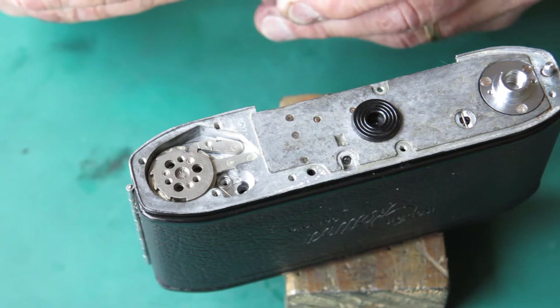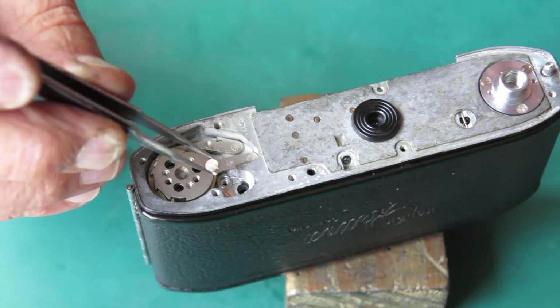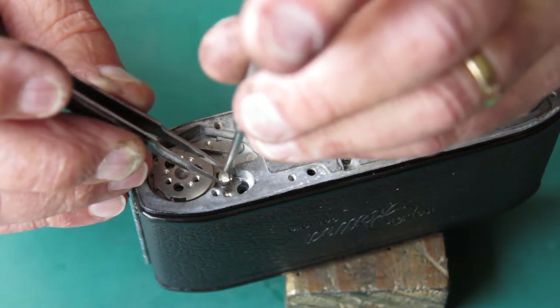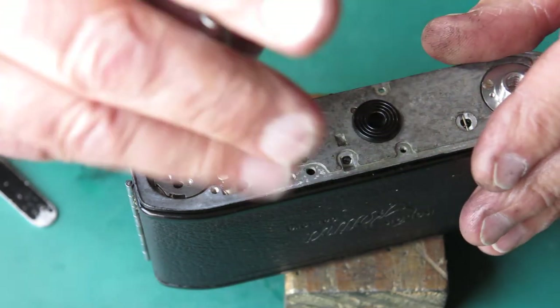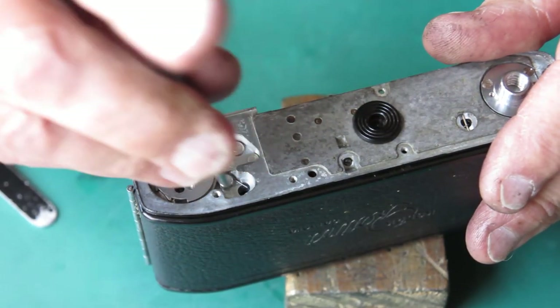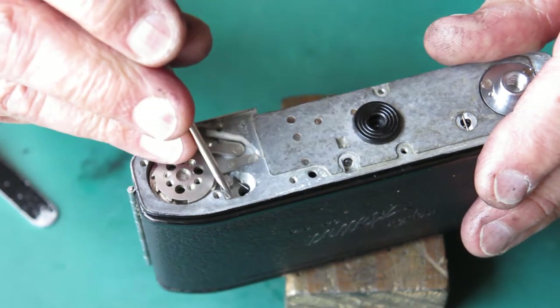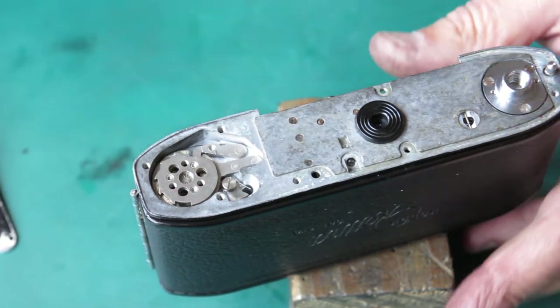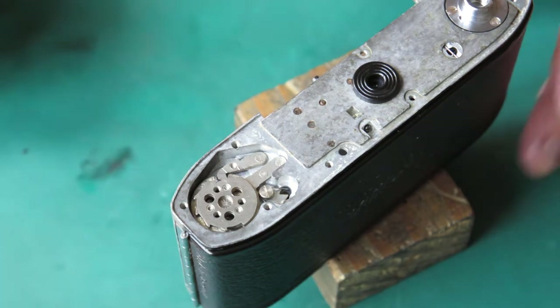So there's the return spring and the screw that holds it in place — a shoulder screw. The spring must be free to move around one of the shoulders; the lever must be free to move around the smaller shoulder, so that when the screw is done up tight the lever can move freely. Now I've got to hook that spring into place.